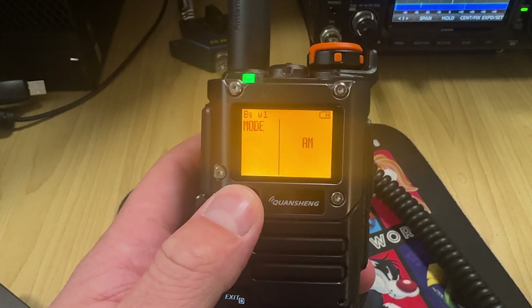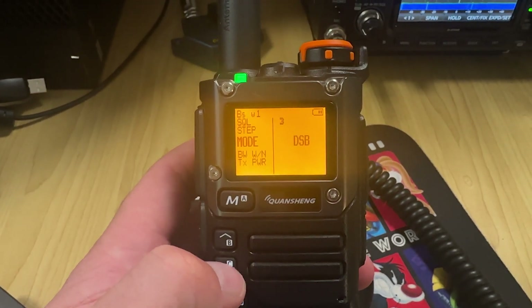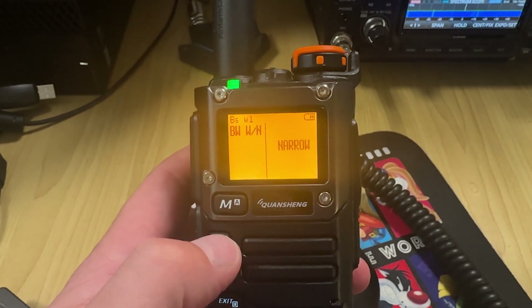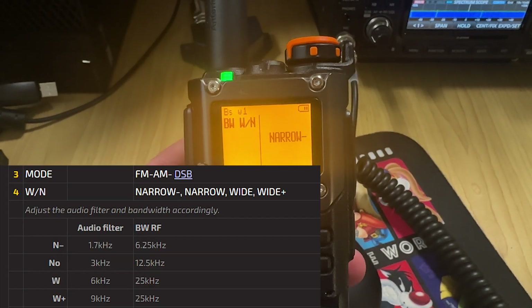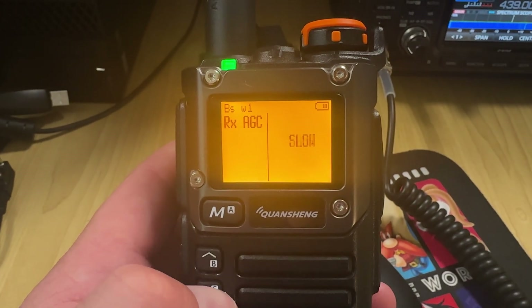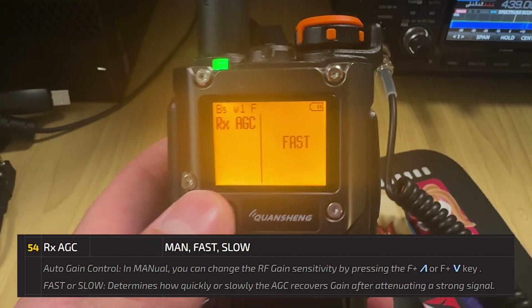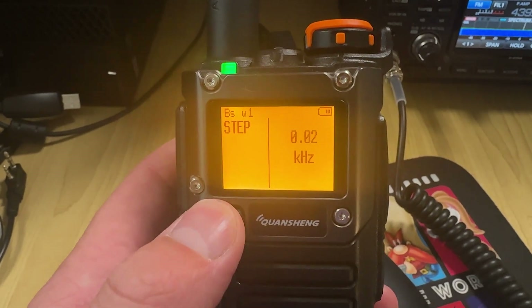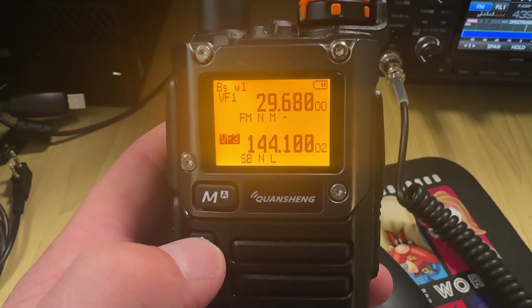Hit menu again. You can select AM, you can select FM — which it probably will be by default — or DSB. Go to bandwidth, which will probably be on wide — select narrow. I'm not sure what narrow minus is, but select narrow. Menu item number 54: you might want to set your AGC — you've got slow, fast, or manual. I'm going to leave mine on fast. You can adjust the steps as well, all the way down to 0.2 kilohertz, so you can adjust in very small steps.